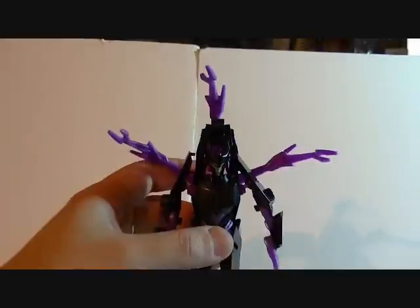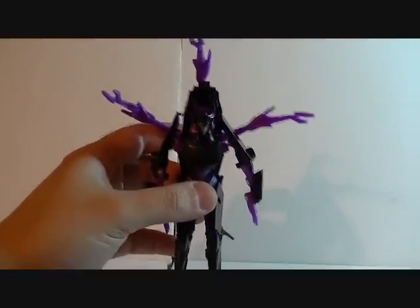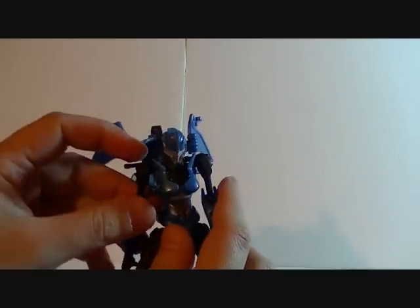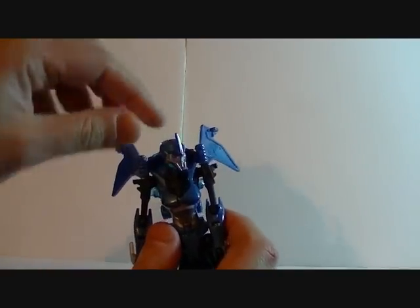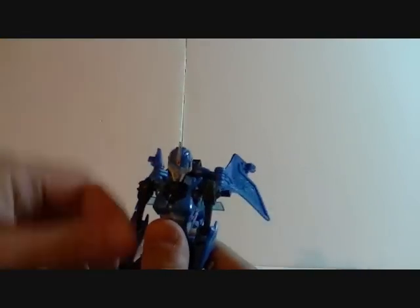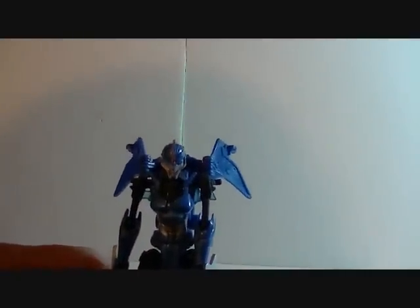Let's look at the other Transformers Deluxes I have and see how their automorphs work. Here's Arcee — you can see her head is tucked into her chest. You push her hips into place, her head pops up, and her head is very free. Her light piping works, her backpack is very well out of the way. It works. It's a fantastic-looking robot mode and the gimmick works.